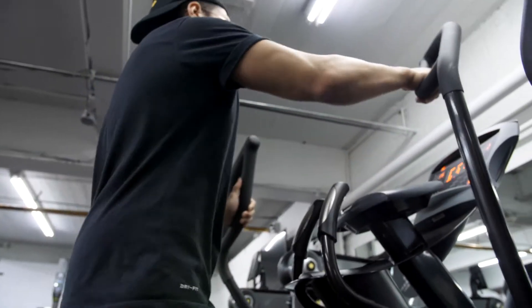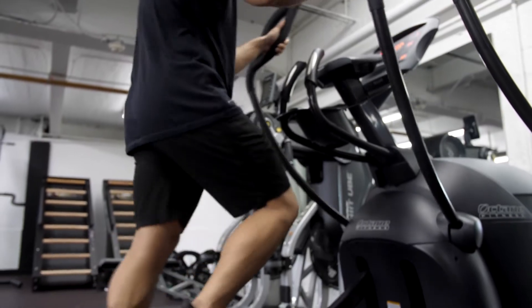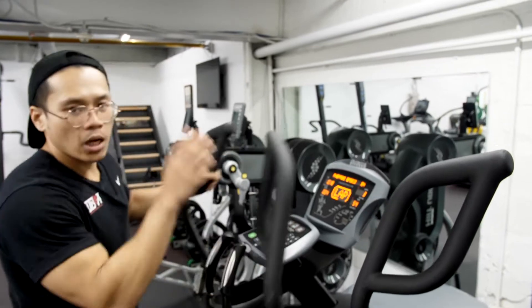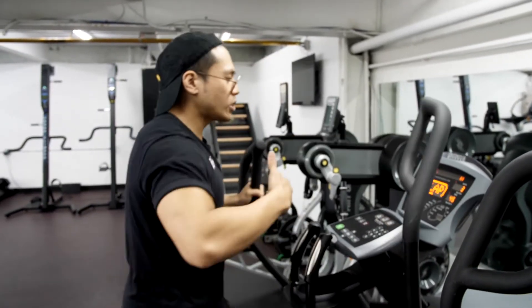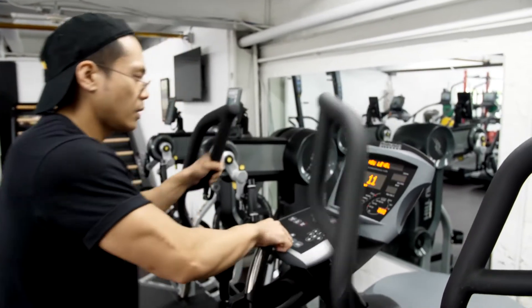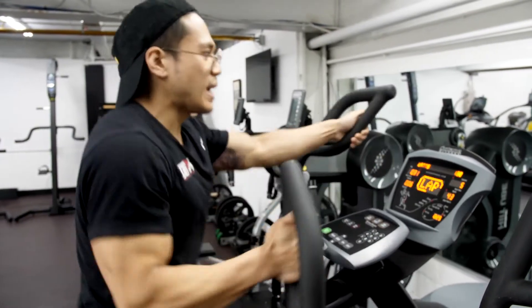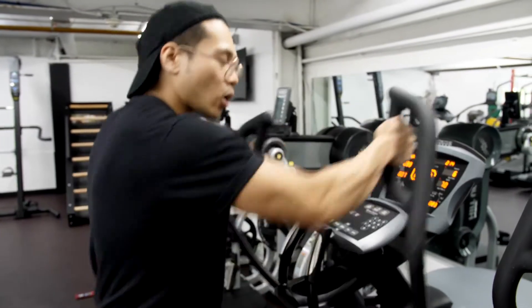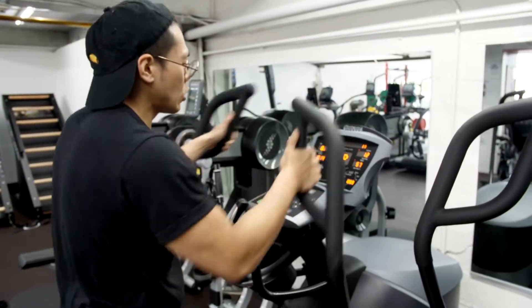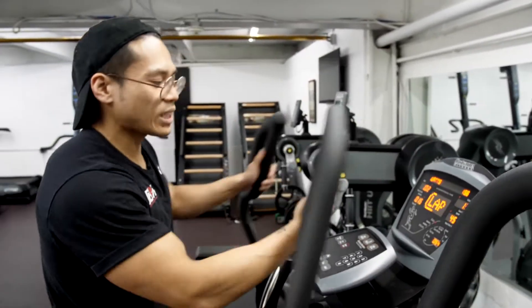I'm going to bring it up a lot so you can see. And this is the best part — it has a program where if you don't want to do it manually, there's something called the X Mode. The machine will actually tell you what to do. So pull arms and then going fast — we just focus on pulling your arms, going as fast as we can. And then it goes right into our rest time for about a minute, and within the next minute it's going to give me the next program.